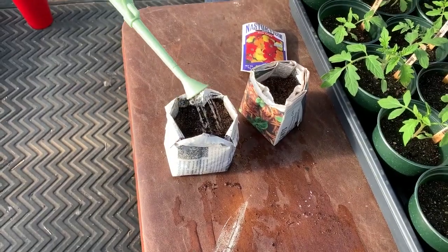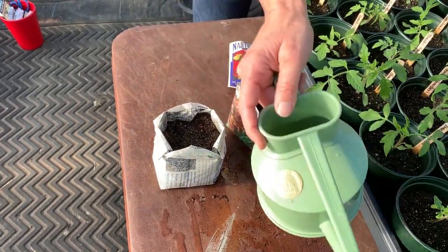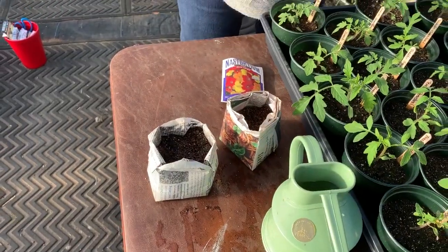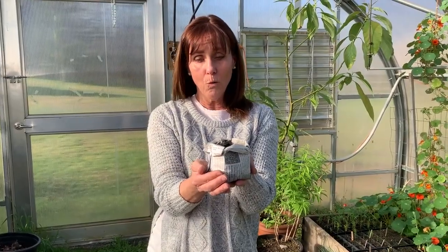Then I'm going to give it just a little bit of water. I have this little watering can because you don't want to give it too much water. You can use a spray bottle if you don't have a watering can. These can stay right inside your house — you can put them on top of your refrigerator where it's nice and warm, or on a radiator. They don't need sunlight until it's time for them to sprout up. As soon as you see a green shoot, then you're going to want to put them in the sunlight.